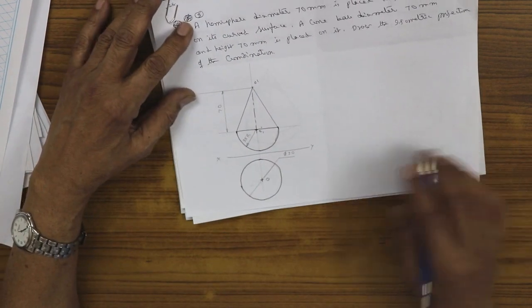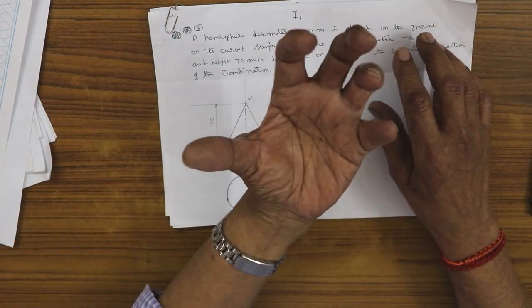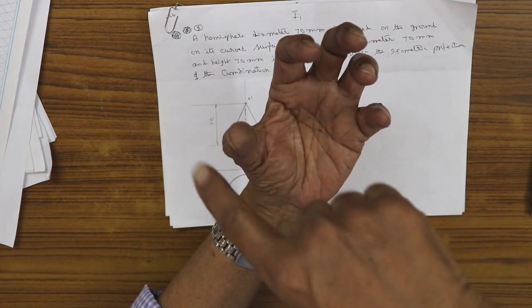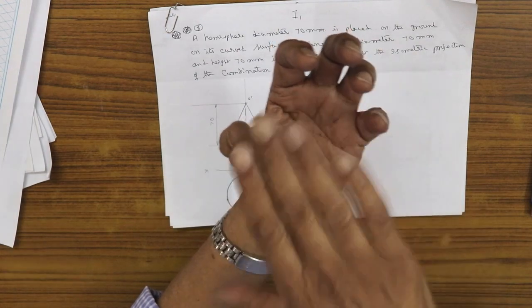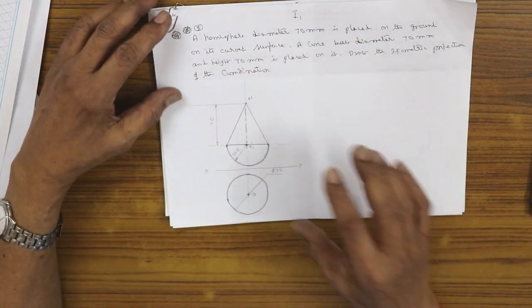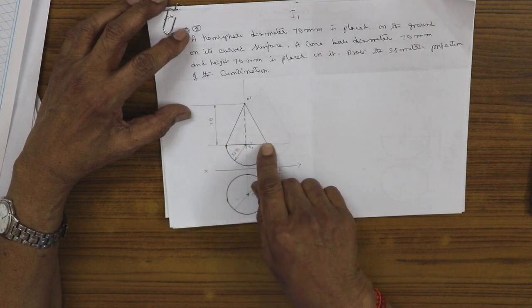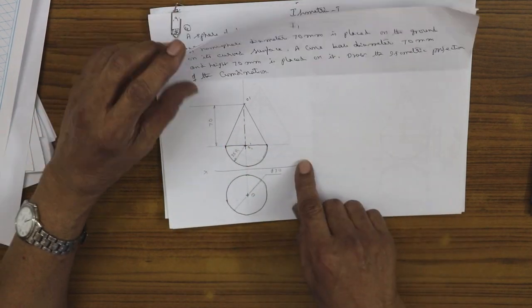How do we draw this situation in isometric projection? When a ball is cut, the cut portion appears as a circle whether cut in the middle or somewhere in between. In isometric projection, that circle will appear as an ellipse. The bottom portion is the hemisphere.